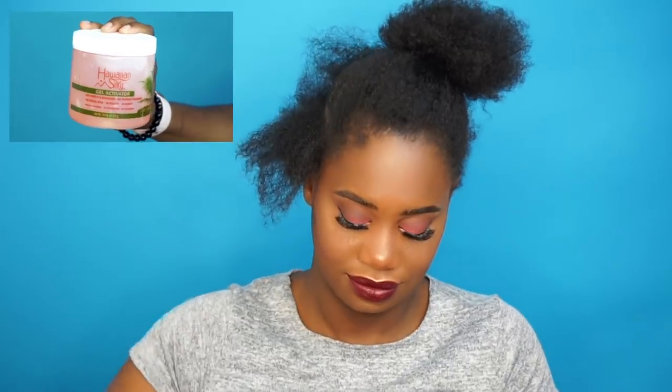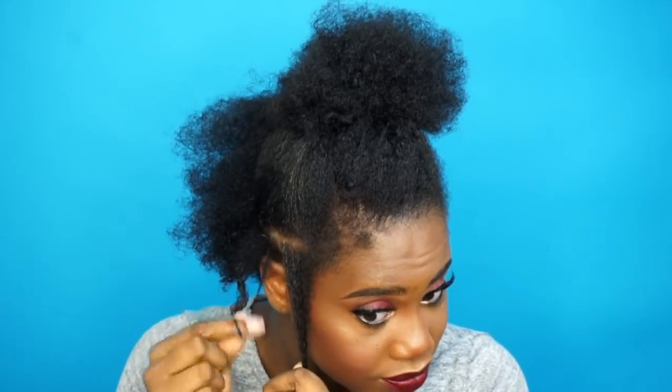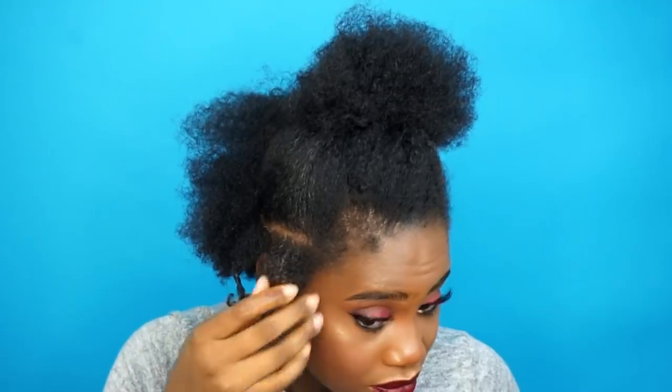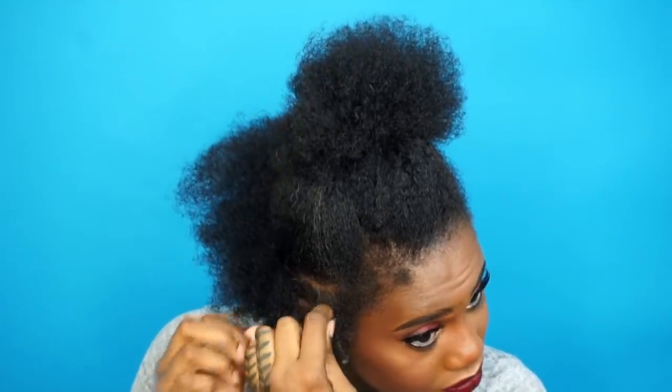Now let's get ready for this dry wash and go. I'm going in with the Hawaiian Silky Gel Activator — this is a very moisturizing product and a little goes a long way, which is why I'm only putting it halfway on my hair. The other reason is that I want my roots to be stretched to give me some length for my dry wash and go. I'm twirling my hair around my fingers to help activate my curls.